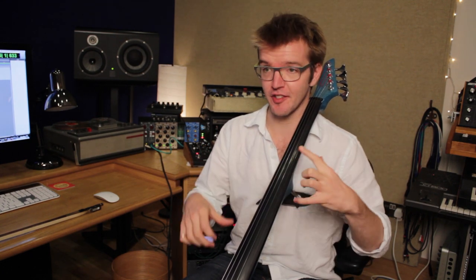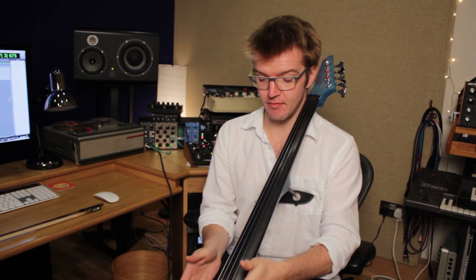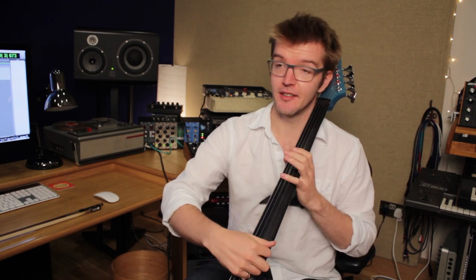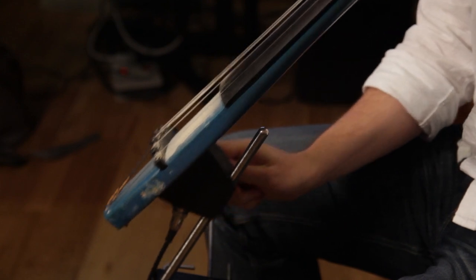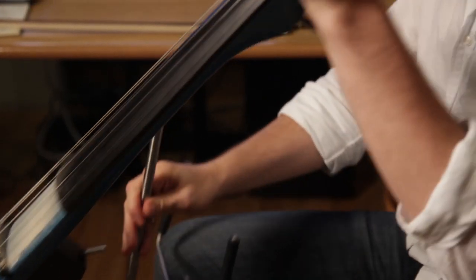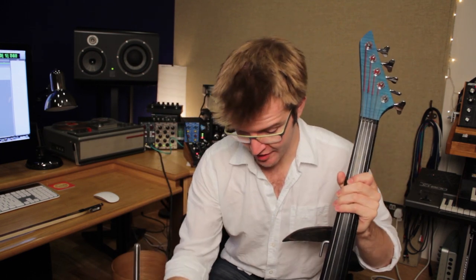It basically feels the same. The difference is, as you can see, it's got five strings. Normal old cellos have four, but I'm lazy, so I've got an E string put on top so I can play higher, faster and more easily. It also sounds really cool because it's like a guitar E string, so it has this kind of shreddy sound. It has no body, so the whole thing comes apart into a little breakable construction kit.